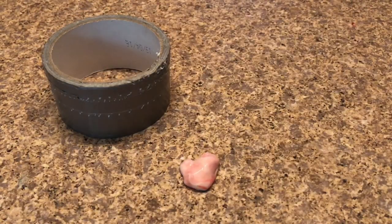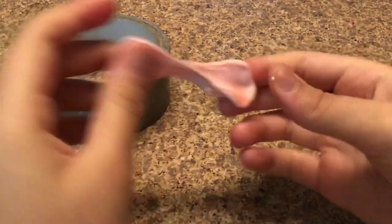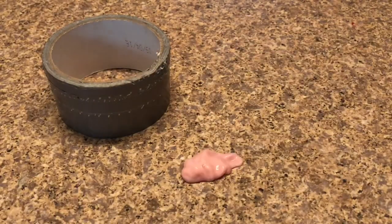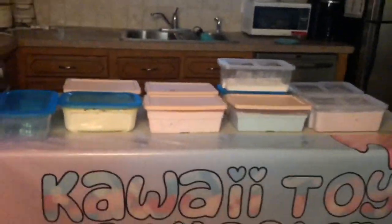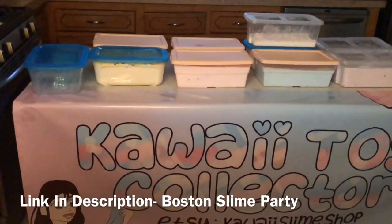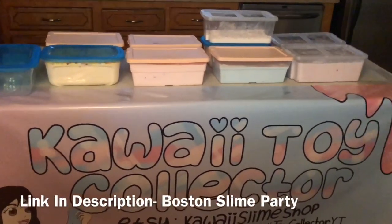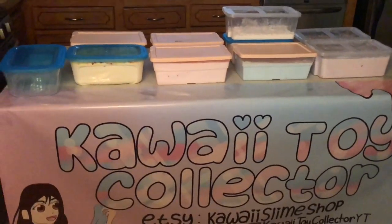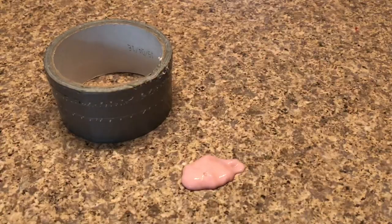And here it is — this is how you make slime with tape! I think this recipe is so cool and neat. It is quite time-consuming, but it's really fun if you're ever bored. Also, I'm attending Boston Slime Party this weekend — I'll leave a link below for tickets if you're in Massachusetts. Remember to leave a like and subscribe to Kawaii Toy Collector — bye guys, love you, thumbs up for no-glue slime recipes!